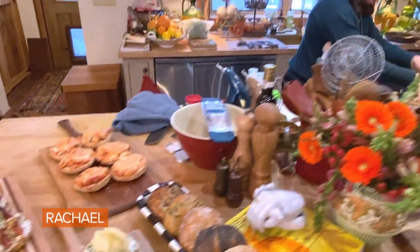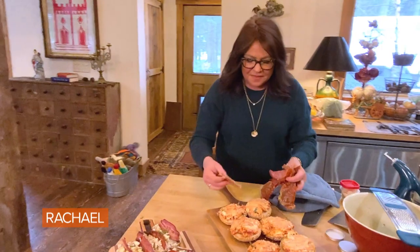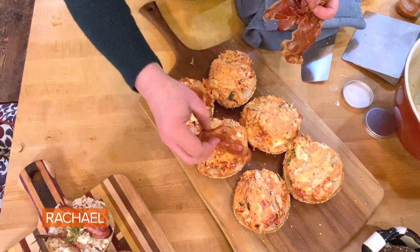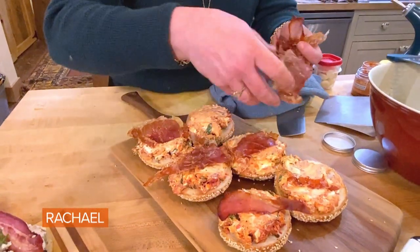And then we have our — still hot, don't try this at home — crispy prosciutto topped tomato and basil bagels. With crispy prosciutto.